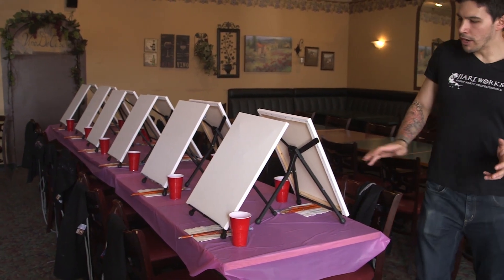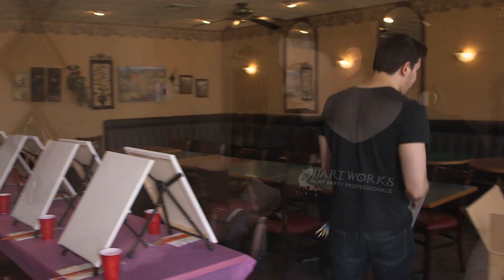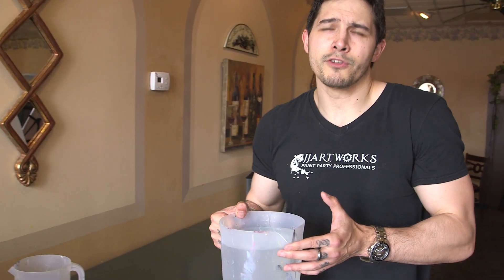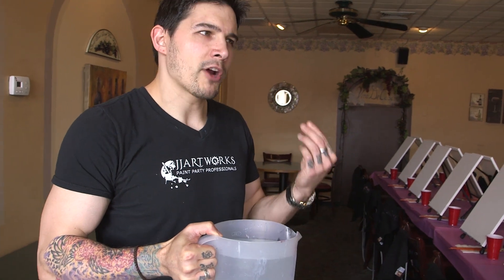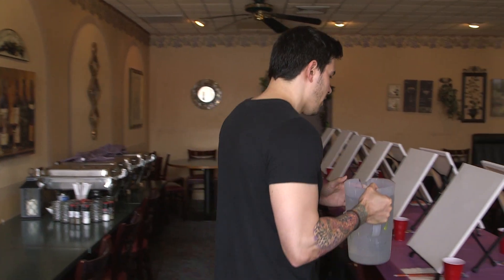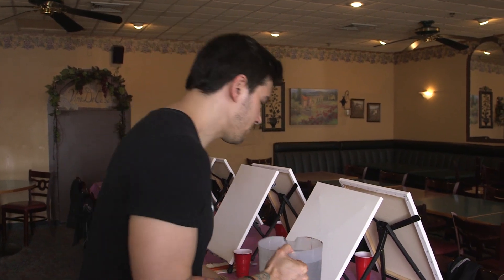The next step after the brushes is filling up the cups with water. I've got a pitcher of water here. If you have the choice, try to get lukewarm water — if people come late the water will be cold anyway, but lukewarm water makes the paint dissolve off the brush a little bit easier. Fill the cups a little more than halfway so people have enough room to wash off their brushes.